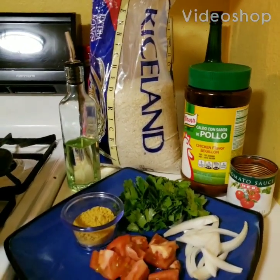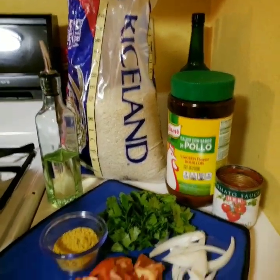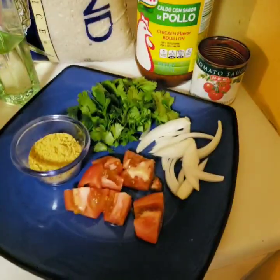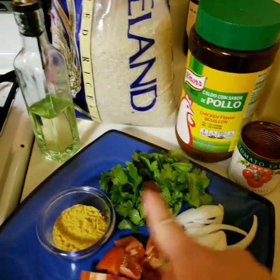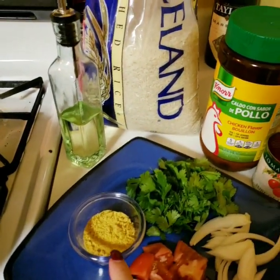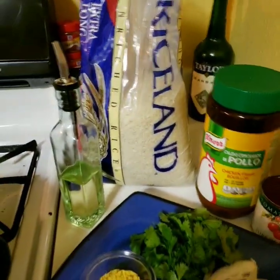Hey guys, today I'm going to show you how to make arroz — Mexican rice. What you will need is one diced tomato, half an onion, cilantro, two tablespoons of Knorr Suiza oil, and of course the rice.